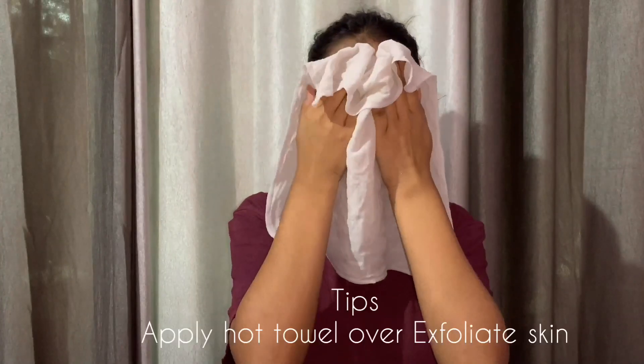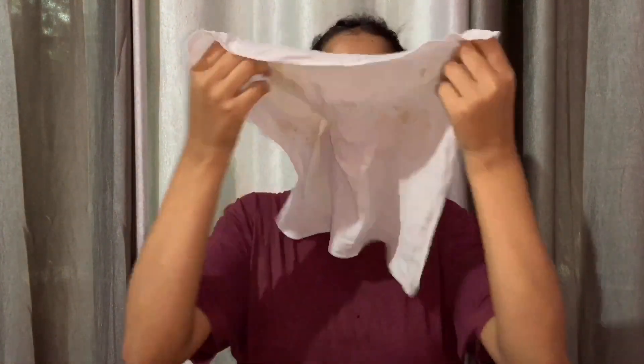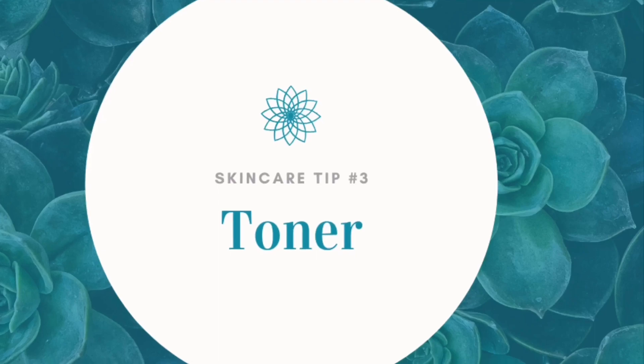The most important thing after exfoliating is don't just wash your face immediately. Here is the tip: apply a hot towel over the exfoliated skin, which keeps your skin more hydrated. Don't let your skin dry out completely. The third method is toner.